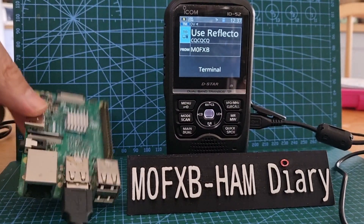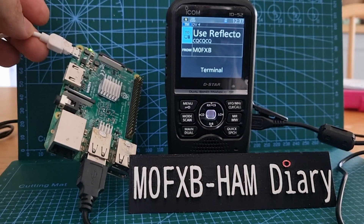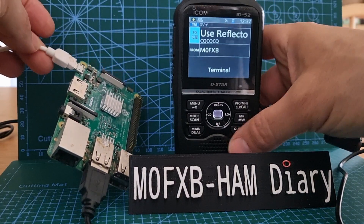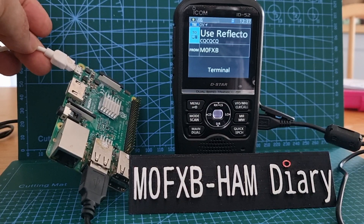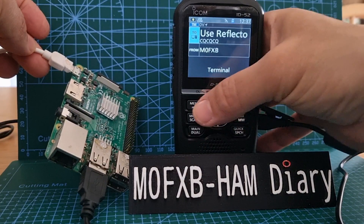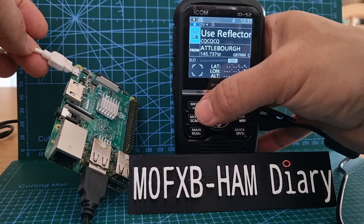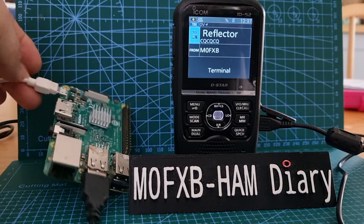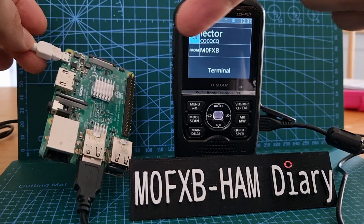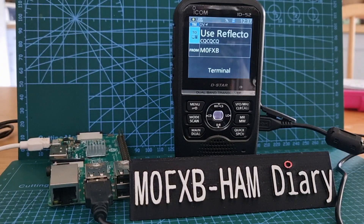M0FXB here, just to show you that you can use a Raspberry Pi 3B in terminal mode. I will link a video in the description on how to set this up. Basically, we're just in terminal mode — you go to menu and then into normal mode, then menu terminal mode — and it uses Pi Star with the 3B to get us into the reflectors.